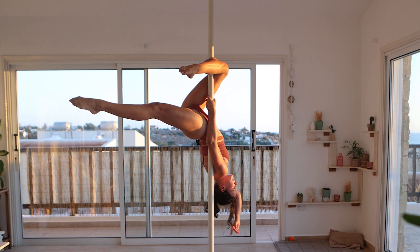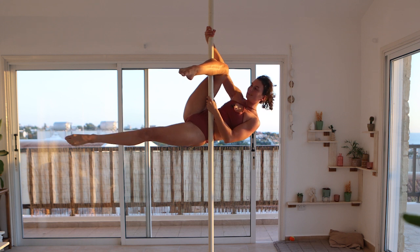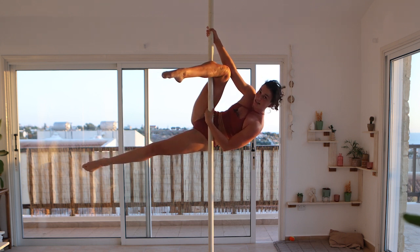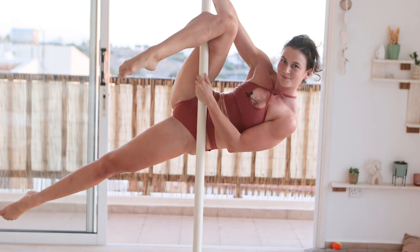From here we will get this momentum — you're swinging down and then up. Now you grab with the same arm as the leg that's hooked, up on top, and the other hand which is still down — your inside hand — you pretty much want to reach under that hooked leg and up on top.